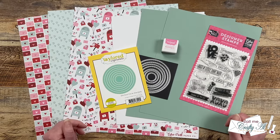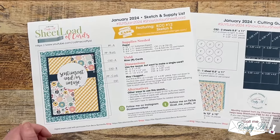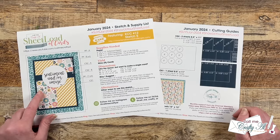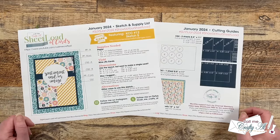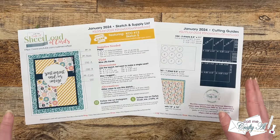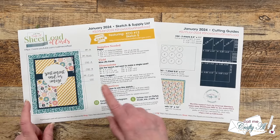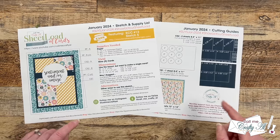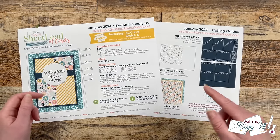Are you ready to see the printable and find out about the exciting collaboration? Here is a look at the January 2024 Sheet Load of Cards. If you are also a fan of Kendra's Card Challenge, this sketch might look familiar. This month I am using sketch number five from Kendra's Card Challenge number 12, and instead of showing you how to make lots of different designs like Kendra does, I'm going to show you how you can make a sheet load of just one of her sketches. Make sure to check out her channel and her collaborators this month — links are in the description box below.